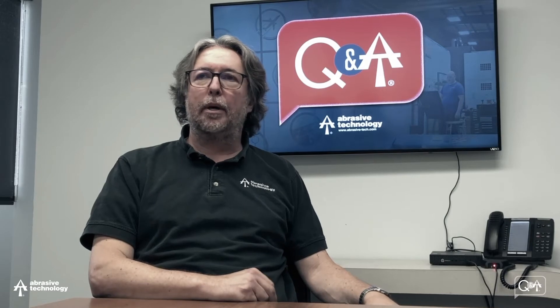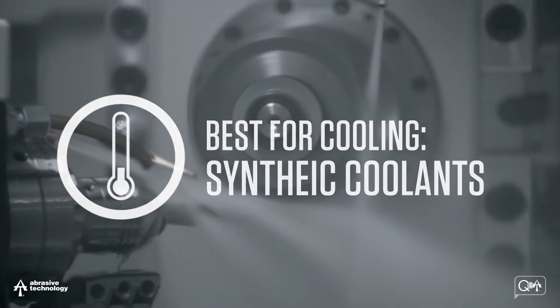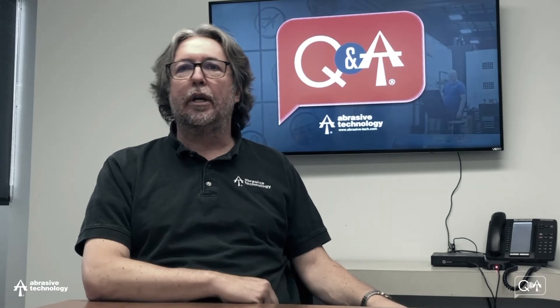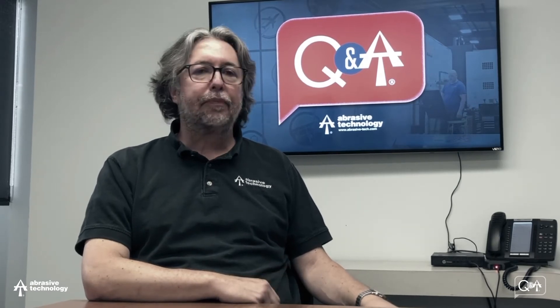Now, if we think back to our three original features of what we wanted a coolant to do, we can talk about some of the benefits of each type of coolant against that feature. Number one, if we think about cooling, the best at cooling are synthetic coolants. Again, it is mostly water. Water being a very good heat conductor is able to get the heat out of the system very efficiently. Next would be the soluble oils, and then lastly would be oil. Oil is just not a very good conductor of heat, so it is the least efficient in removing heat from the system.